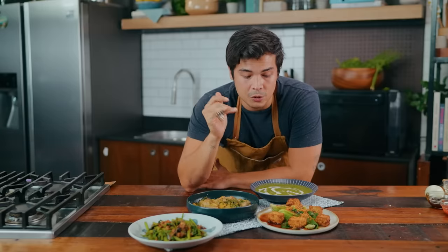Today I'm going to show you how to make four delicious and healthy dishes, and the catch is all of them are 100 pesos or less per portion.